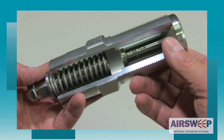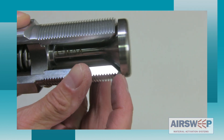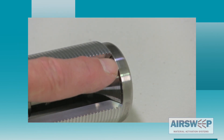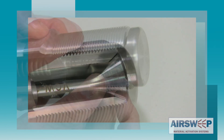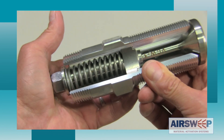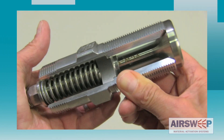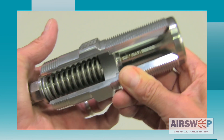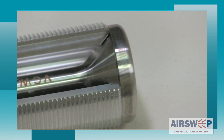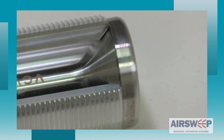The dust-tight seal of the air sweep nozzle is achieved by the seating of the air sweep valve head against the front face of the valve body. Both surfaces are machined precisely to ensure a positive seat and seal. The heavy-duty compression spring securely holds the valve stem in a closed, sealed position when the air sweep is not being pulsed. This is what keeps material from migrating into the unit when it's at rest.